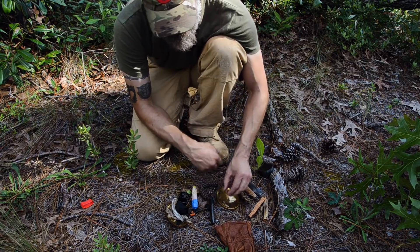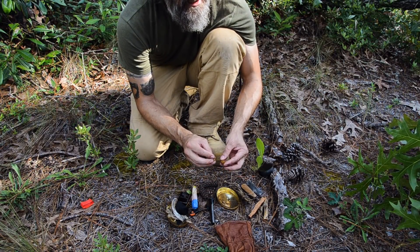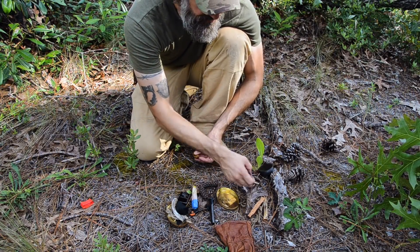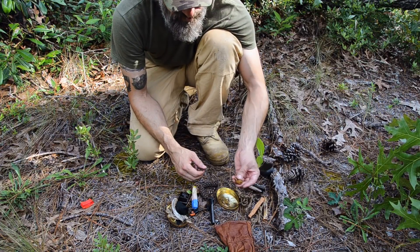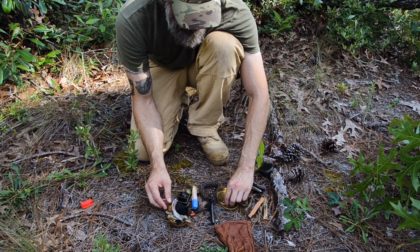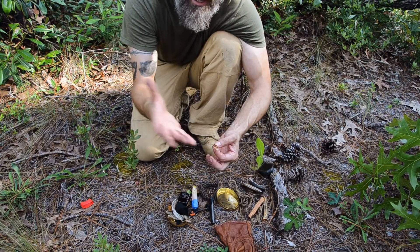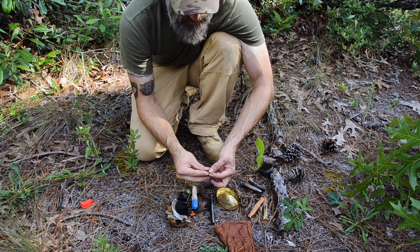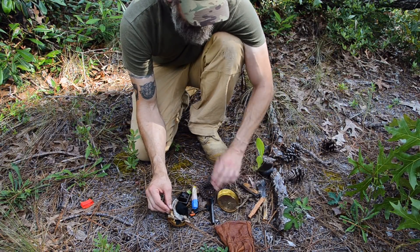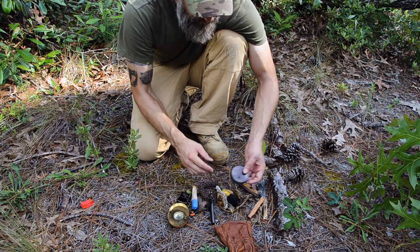I've got a couple of chunks of chaga — Inonotus obliquus — which is a tinder fungus. This will actually take a spark from traditional flint and steel without charring, and I find it in the Northeast all the time. I also have some milkweed ovums — these are what the fluffy seeds are attached to — and these will take a spark from traditional flint and steel as well without being charred.